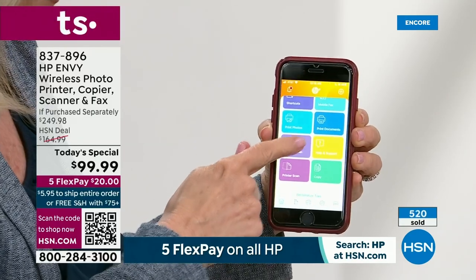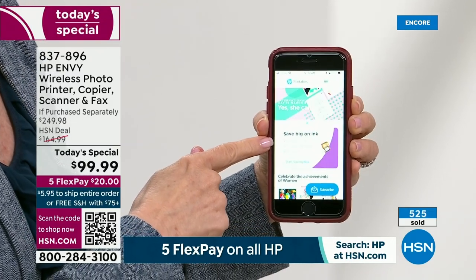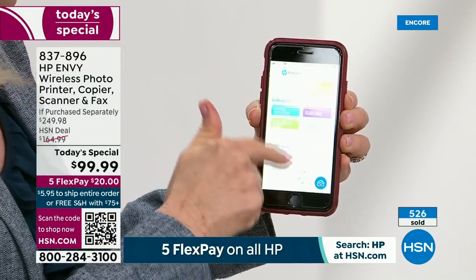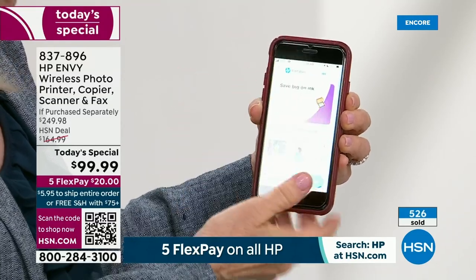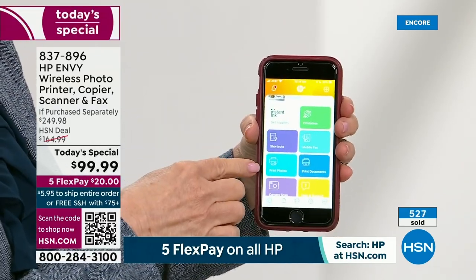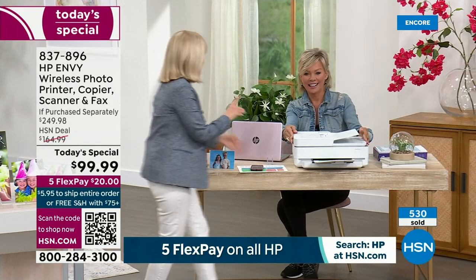HP has a feature called printables — you can print out greeting cards, coloring pages for your kids, and tons of content. It's all free — you don't have to pay for any of that. And if you want to print out any of your photos — I have 70,000 photos on my iPhone — you can now print them out, select your size, and it's really simple and easy to do. You can print from your phone, tablet, laptop, or desktop.